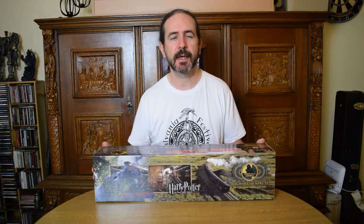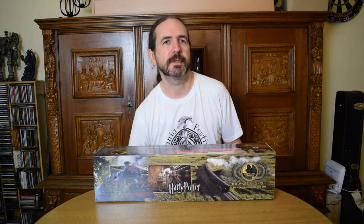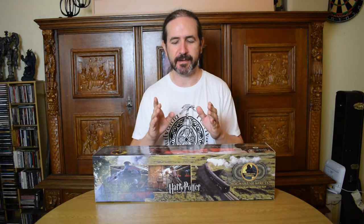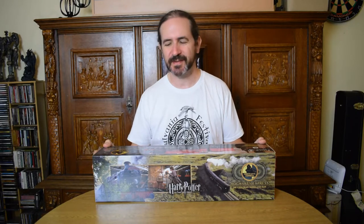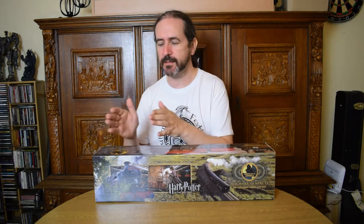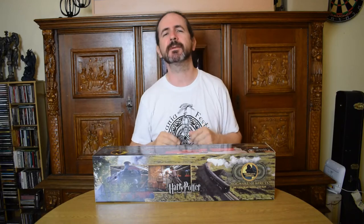I got this in the Platform 9¾ shop in Kings Cross station in London. Funny story — I was there working and I was with my boss, and we were on our way back to the hotel after a hard day in the office. We saw Kings Cross was only a couple of stops away and thought, shall we go visit? We did. It's an amazing shop. The price was like 120 or 130 UK pounds. I said to my boss I wasn't sure, and he said sometimes you've got to do things to make yourself happy — treat yourself. I was like, you're absolutely right.